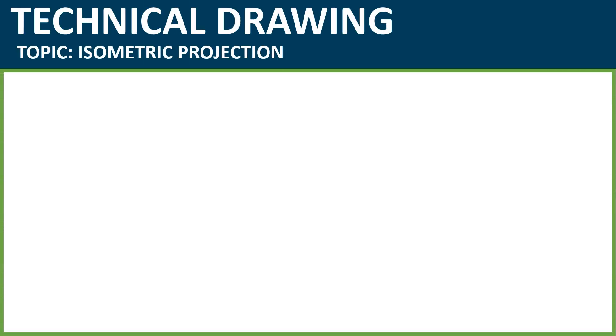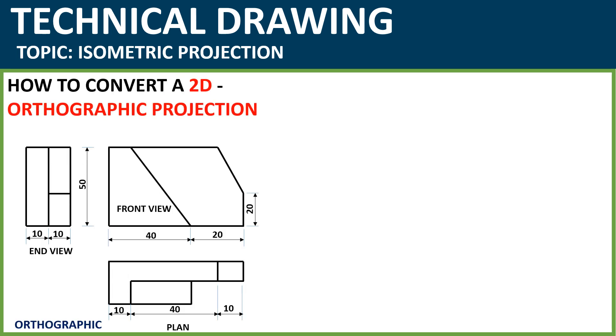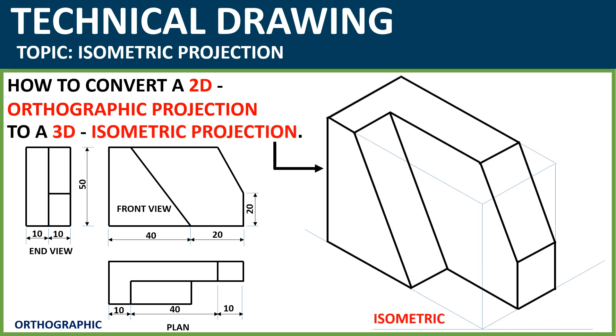Hi guys, welcome to my YouTube channel. My name is Fred. This video is all about showing you how to draw a 2D orthographic projection, such as this simple object drawn in two dimensions, and how we can convert this to an isometric 3D drawing using the box method. I'm going to show you a step-by-step approach to project an object in this form.